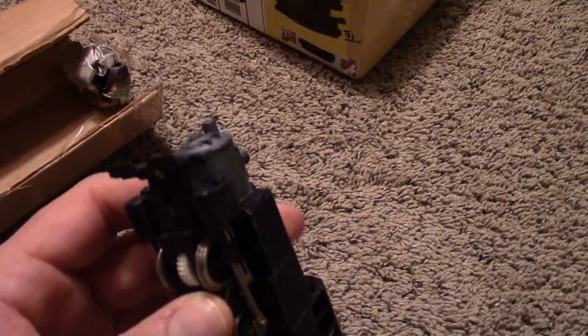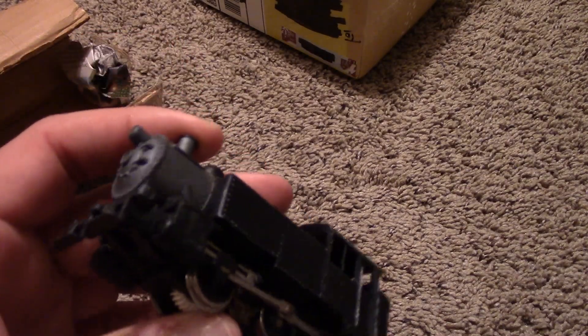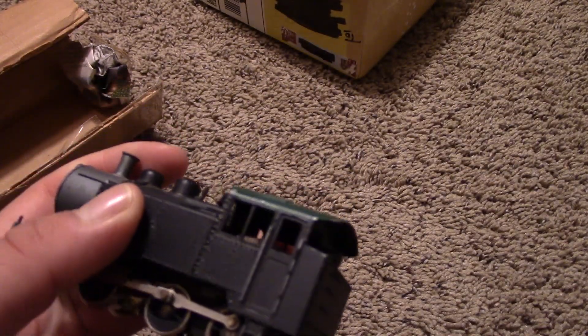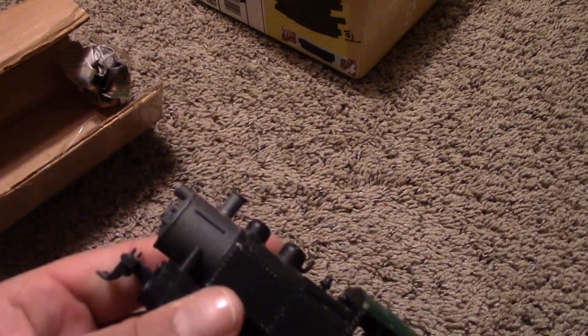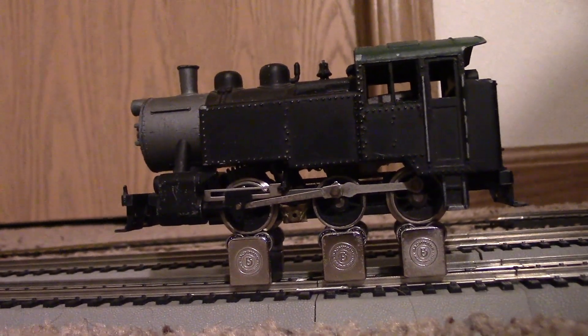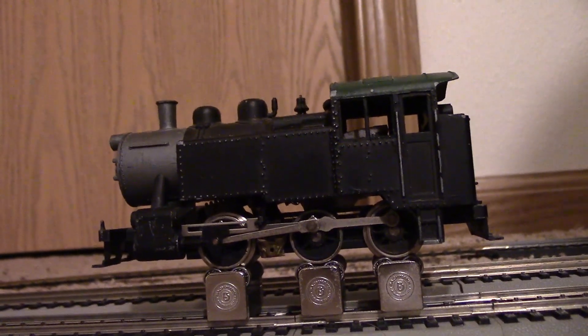This is a locomotive I had interest in just because it's a heavy, heavy die-cast locomotive — that's something kind of hard to find in a tank engine. There are several variations out there. Not really a whole lot on the market right now, but most of them are plastic and light and fairly weak, lower quality. I like this just because of how heavy it is. Here is the 060 straight out of the box — let's see how it runs.